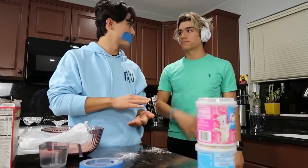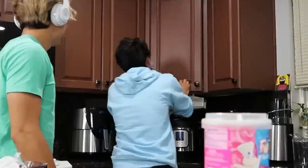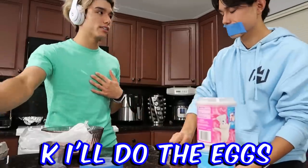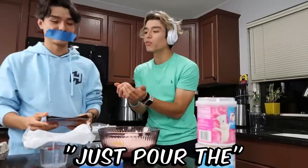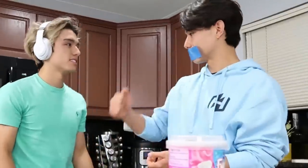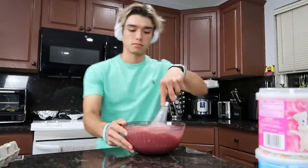Yeah, clean it up. Just get a wet paper towel. Okay, I'll do the eggs. Oh my god. Do you want to mix it? Just pour the water in. This is going well, isn't it? This is pretty easy. You can stir it. Why does it look so chunky? That looks good, doesn't it? It's been me wrong.